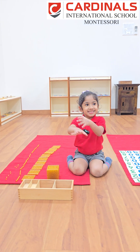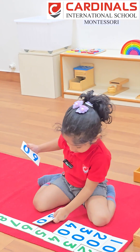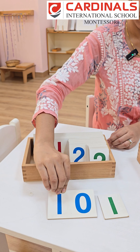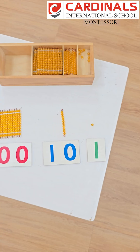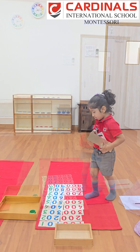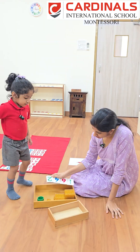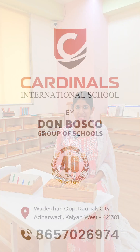To connect these quantities to the symbols, we introduce the card material. The numerical cards are designed in different sizes and colors for 1, 10, 100, and 1000. By combining the golden beads with the cards, children learn to read and build big numbers like 1642 with ease and confidence. This is the beauty of the Montessori math material.